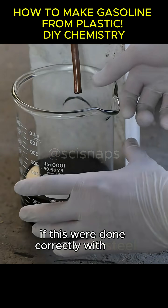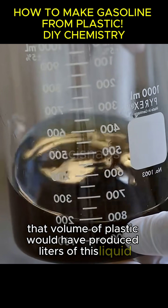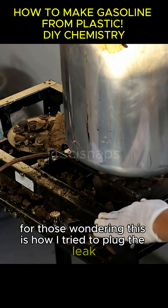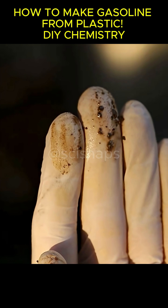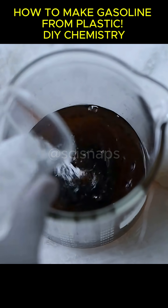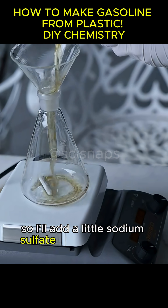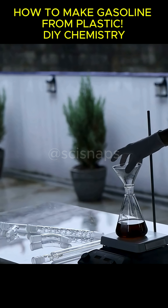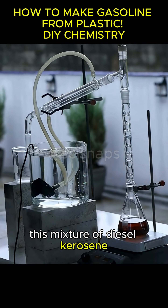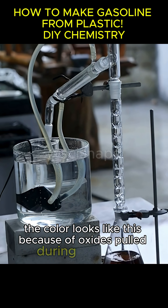If this were done correctly with steel, that volume of plastic would have produced liters of this liquid. For those wondering, this is how I tried to plug the leak — check out the final state. Let's continue with our hydrocarbons. I think I contaminated a bit of water, so I'll add a little sodium sulfate to dry it as much as possible. Now I'll transfer it to another container to refine this mixture of diesel, kerosene, and others. The color looks like this because of oxides pulled during distillation.